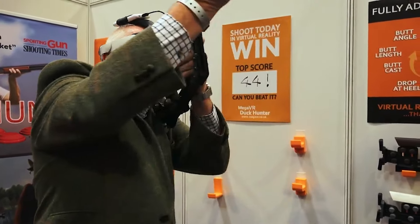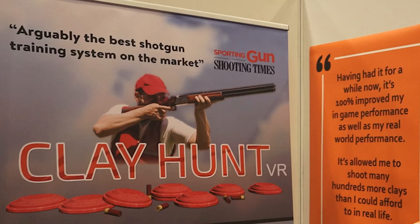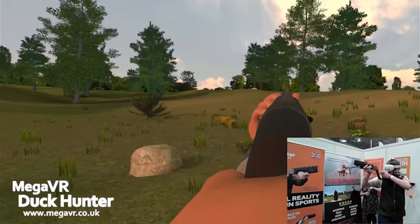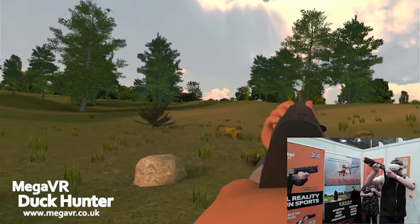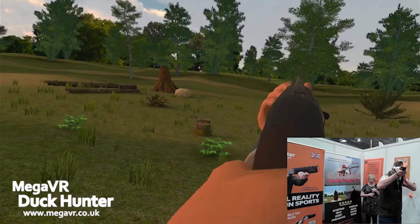The simulator itself is developed by a company called Shotgun Gaming from Finland, and they've been working with clay shooters right from the beginning to make it as realistic and authentic as possible. You have to lead it properly and you get a range of different disciplines — you can shoot trap, sporting, ski, forest courses, and game.